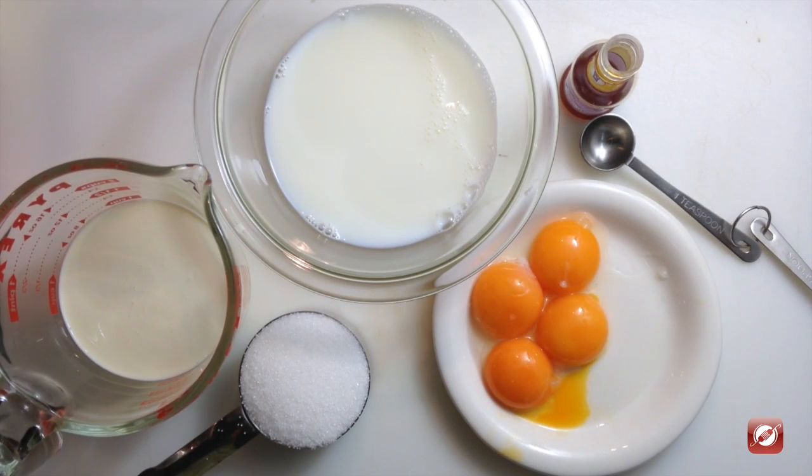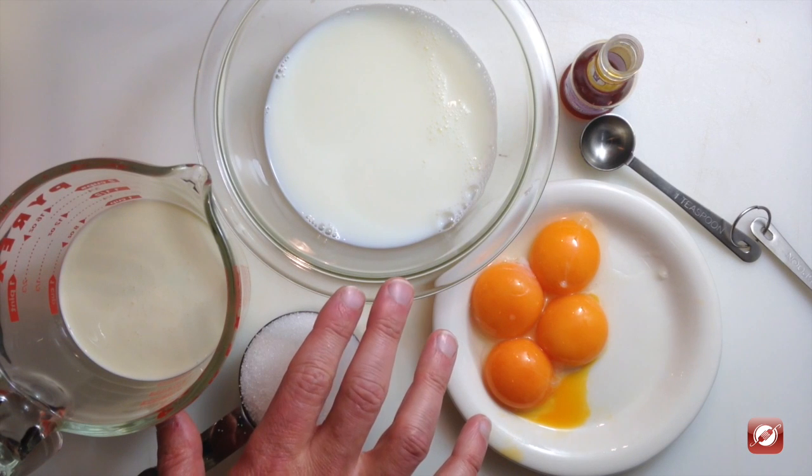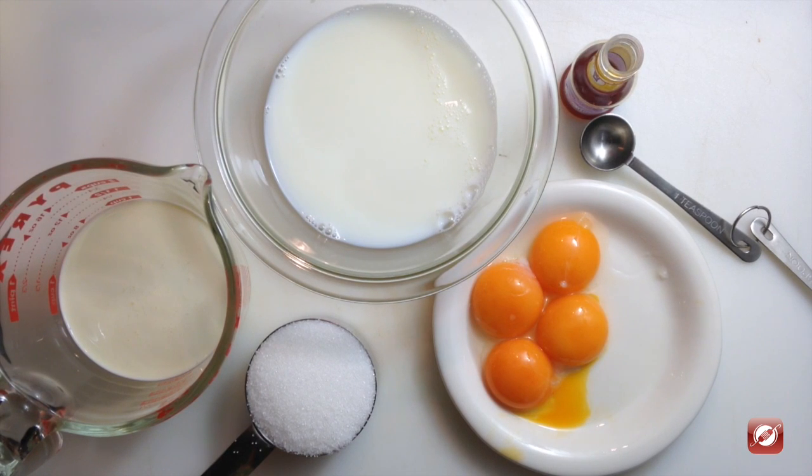To make a custard sauce for my mini apple pies with dulce de leche, I have four egg yolks, one cup of milk, one cup of cream, one half cup of sugar, and two teaspoons of vanilla.